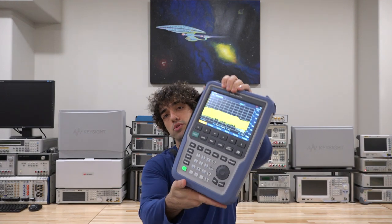Hi, welcome to the Signapath. In this episode, I have another product review for you guys. We'll be taking a look at this Rohde & Schwarz FPH portable spectrum analyzer. I'm really excited about this, not just because I like this unit, but also because this is the first Rohde & Schwarz instrument that I'm reviewing on the Signapath.